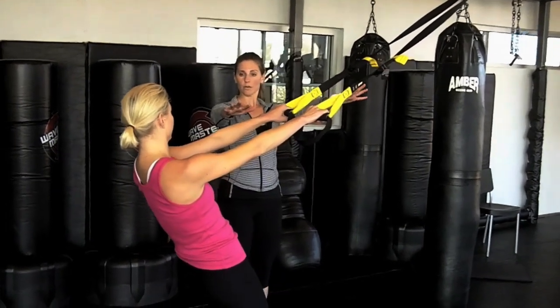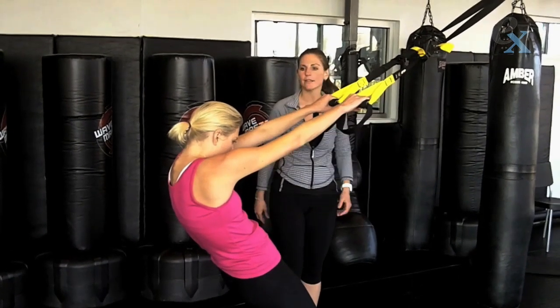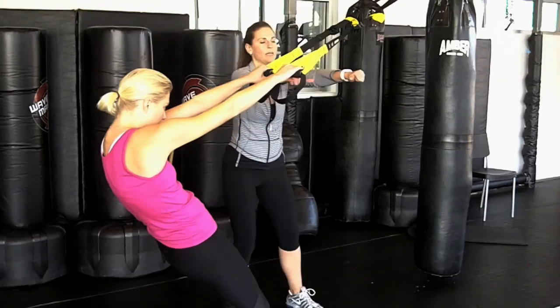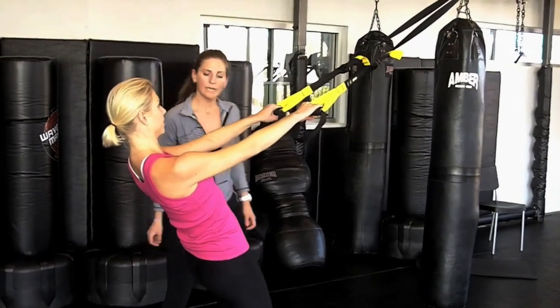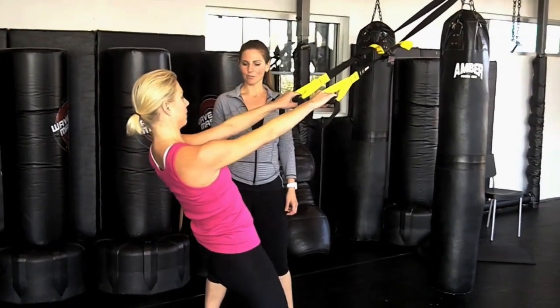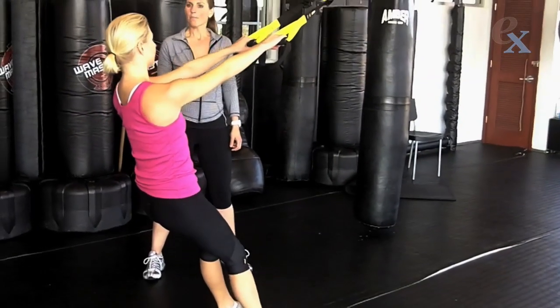Now I want you to show what not to do — let your shoulder girdle completely collapse. Notice how your shoulders are riding up. Now do it correctly: pull your shoulders back into their socket and get strong between the shoulder girdles. Now sit down like you're sitting in a chair, keeping all your weight back into your arms, just bend those knees. Drive straight back up through the heels. Basic squat.